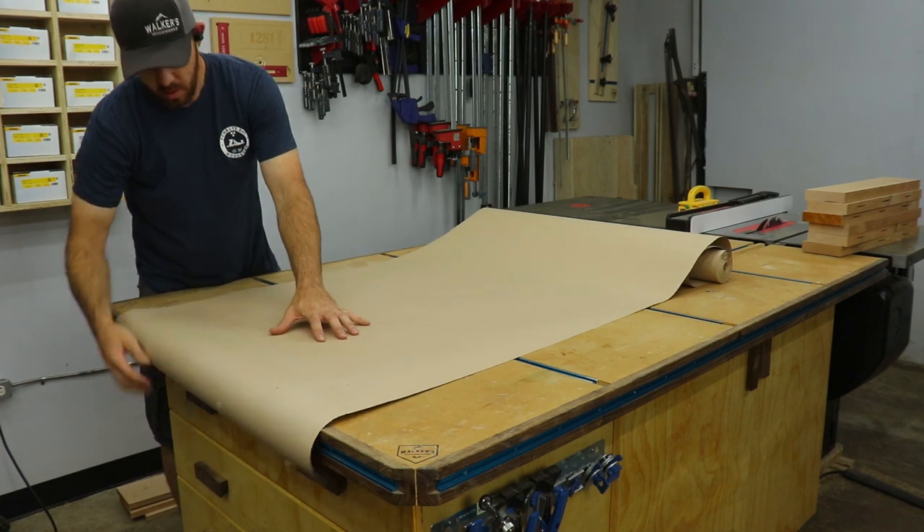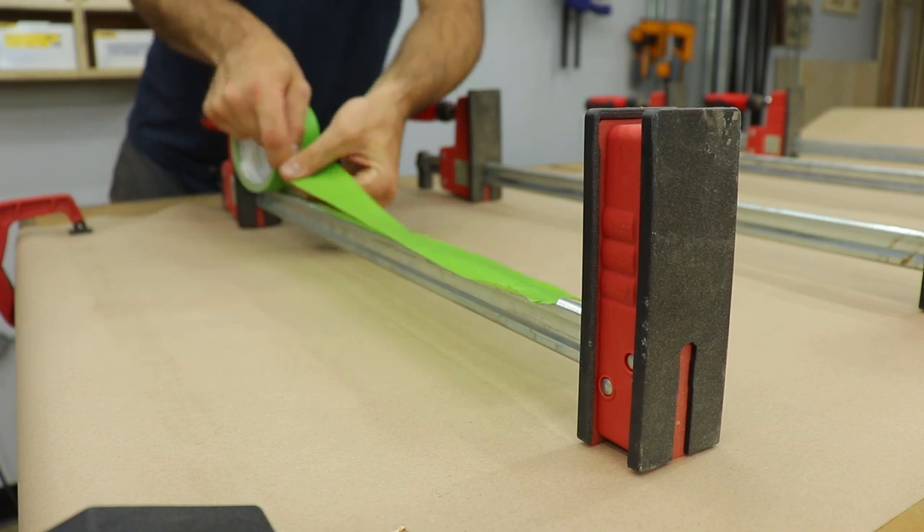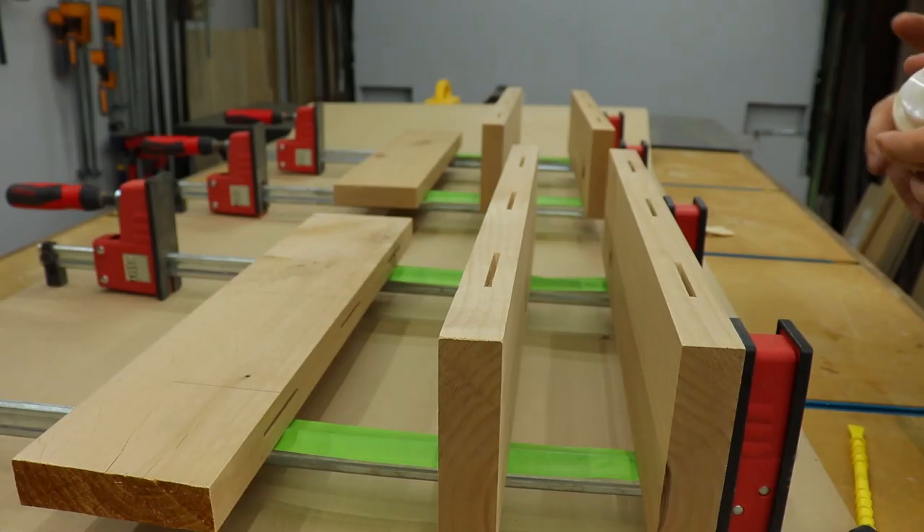Since I built my new assembly table, I like to keep it as clean as I can. So I use this roll of paper to lay out any time I do a glue up. I also put painters tape on my clamp rails to keep those clean.